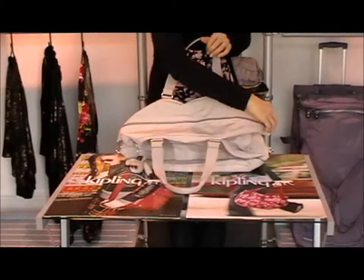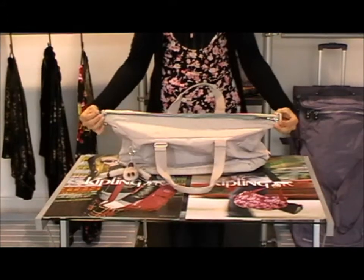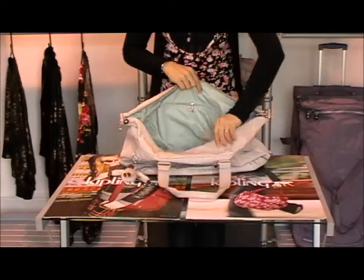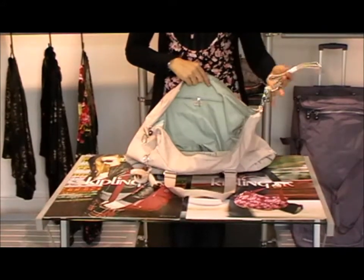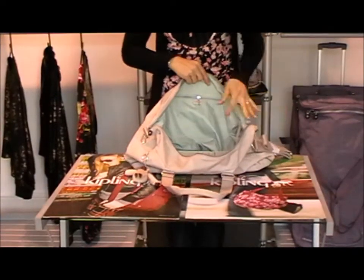To open up the bag, it's got one main compartment, zip across the top, nice big zip, nice big compartment. There's your shoulder strap that you can take off or use as you wish. You can take it with you if your bag got a bit heavy, you can pop that on.